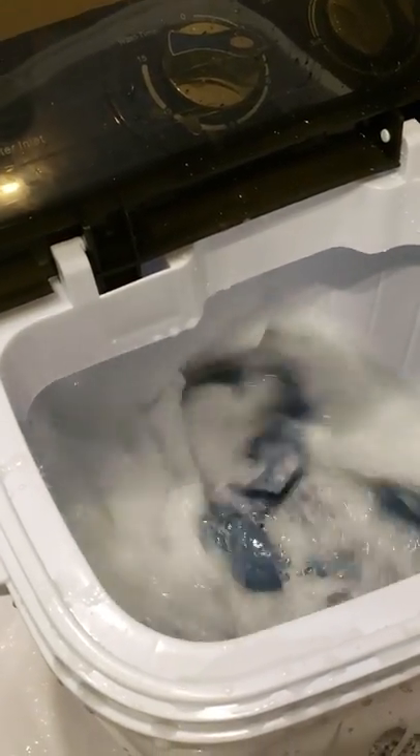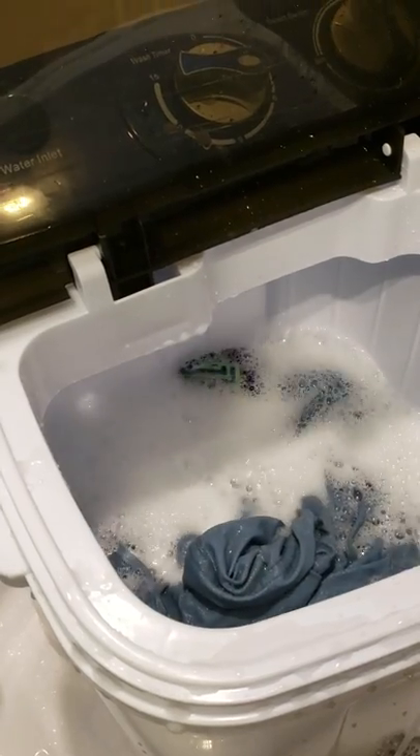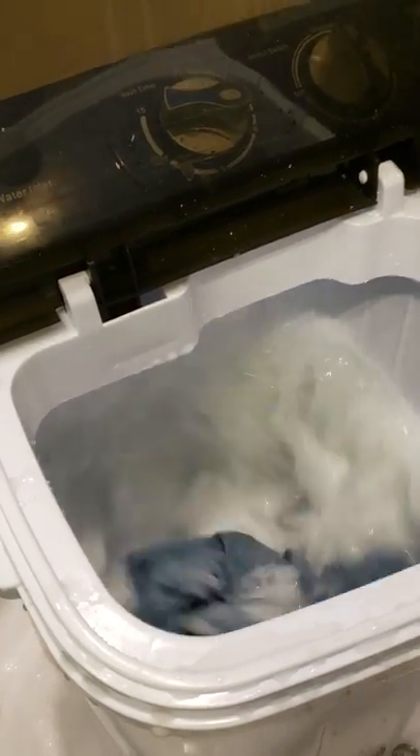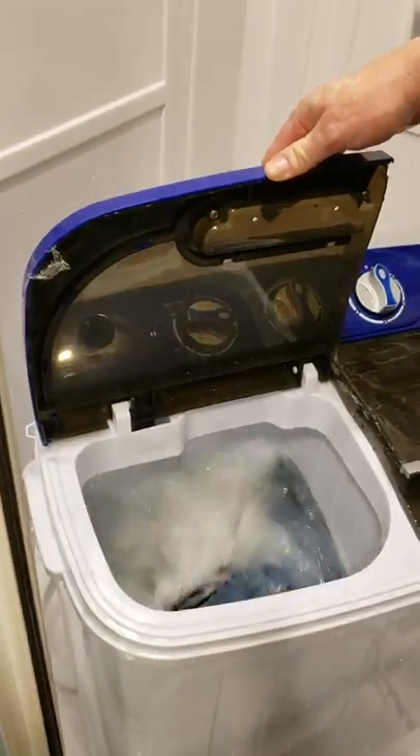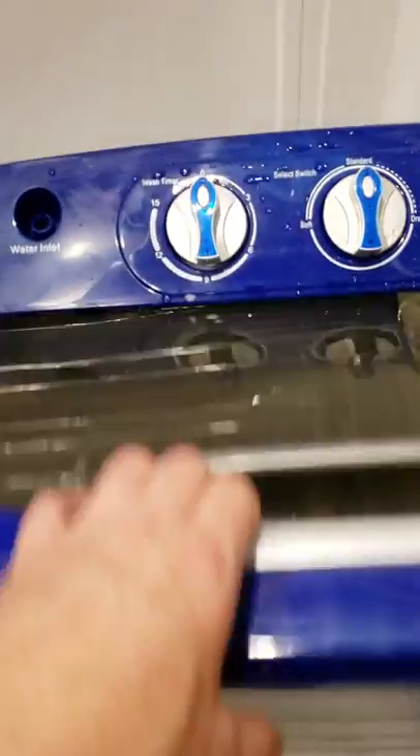I may add just a tiny bit more hot water. Alright, we'll pause and get back with you on how they look when they come out. Okay guys, it's done. I did like eight minutes — I went to like five and then maybe two again.